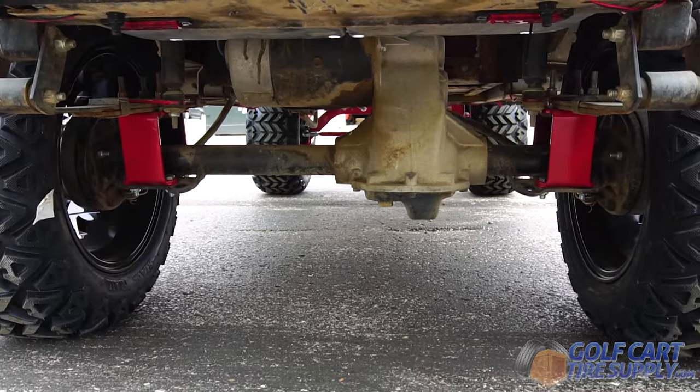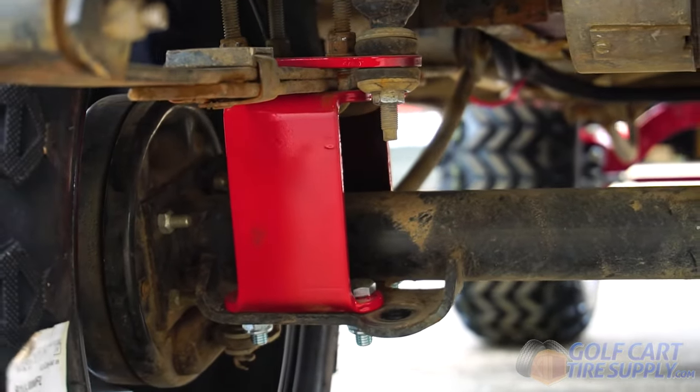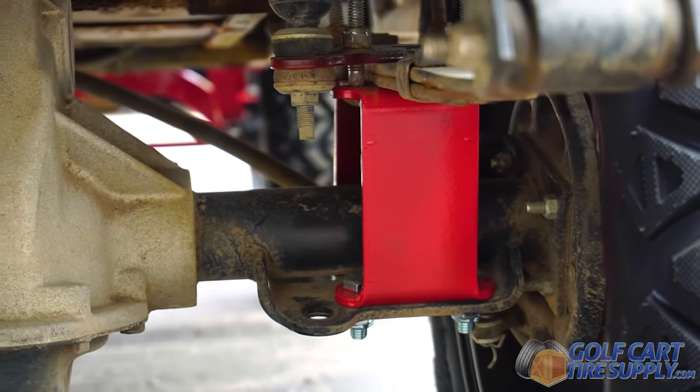This kit fits all EZ-GO TXT electric models from 2001.5 to 2021, and all TXT gas models from 2001.5 to 2008.